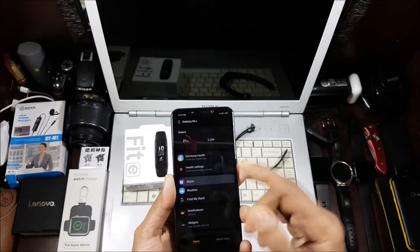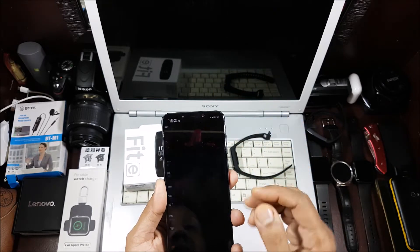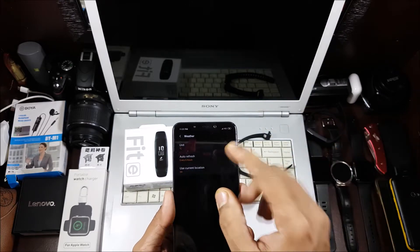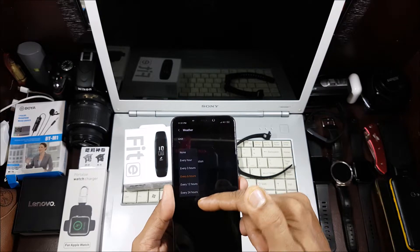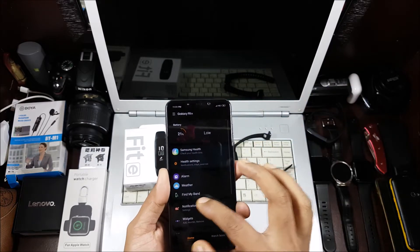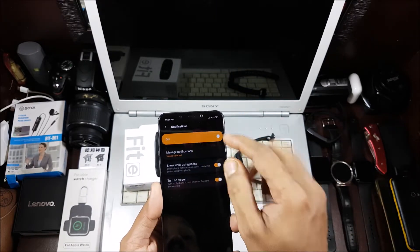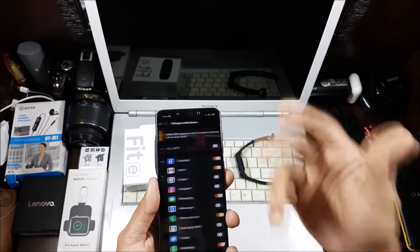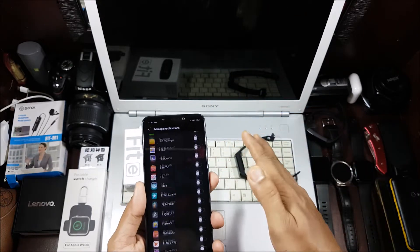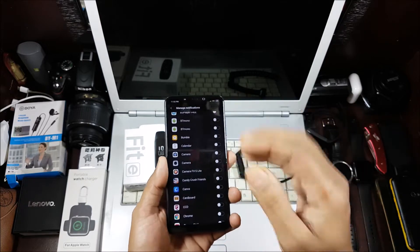You also get an alarm setting — self-explanatory, the band vibrates at alarm time. Then there's weather, with options for Celsius or Fahrenheit, auto-refresh interval (default is 6 hours, adjustable to 1–24 hours), and location settings. There's a Find My Band option that makes the band vibrate so you can locate it. Notifications are on, and you can choose exactly which apps you want — unlike most bands that give you limited options, this one gives you all of them.